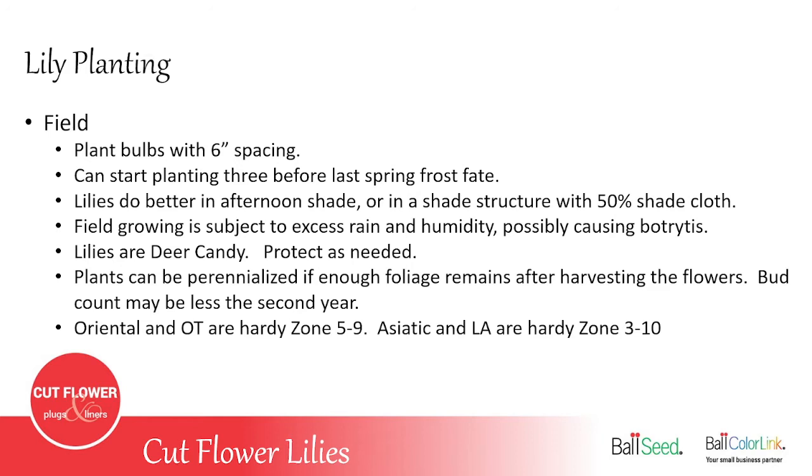One thing to know about growing lilies outdoors: deer love lilies — it's deer candy. Even if you've never had deer problems, as soon as you plant lilies they'll show up. You can perennialize some field lilies, but you need to cut them no shorter than needed so leaves remain to nourish the bulb. The second year you may have a lower bud count — a size 16–18 Oriental with five blooms may come back with only two or three. Oriental lilies and OTs are hardy to zones 5–9; Asiatics and LAs are hardy to zones 3–10.